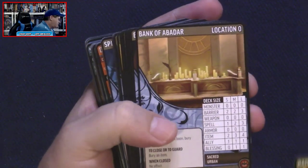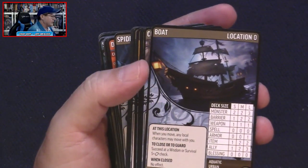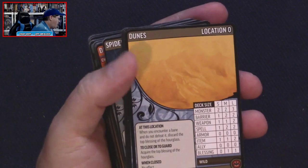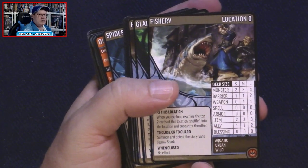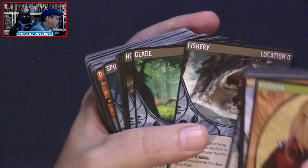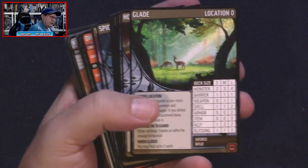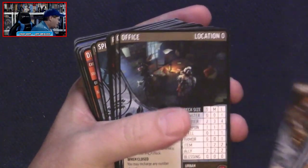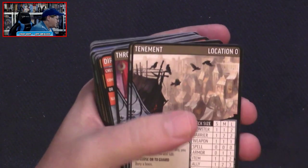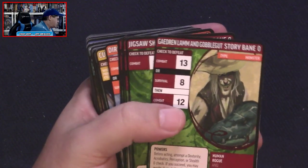We've got some locations: Abandoned Shacks, Alley, Arsenal, Bank of Abadar, Barracks, Base, Blood Pool, Boat — more like a ship to me — Cinderlands, Den of Iniquity, Docks, Dunes. One thing you'll find is that there are not a lot of duplicate cards. This has 550 cards and we're not going to see a lot of duplicates — that's a lot of artwork and a lot of variation. We've got a Glade, a Hospice, an Office, an Ossuary, the Pits, a Reading Room, Rooftops, Slaughterhouse, Spider Nest, Tenement, the Thicket, and the Throne Room.